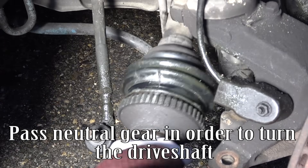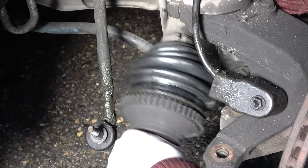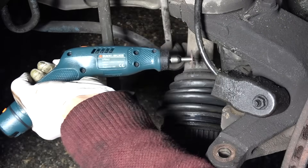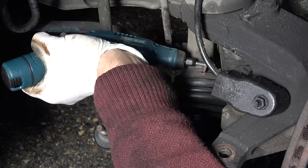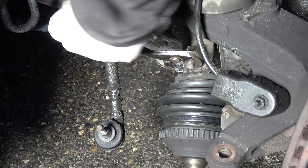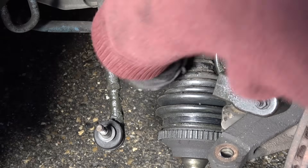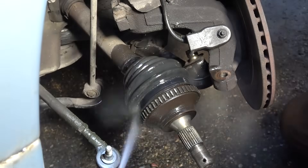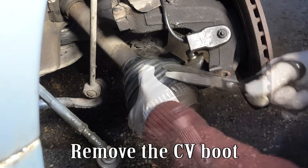Pass neutral gear in order to turn the drift shaft, then remove the CV boot.